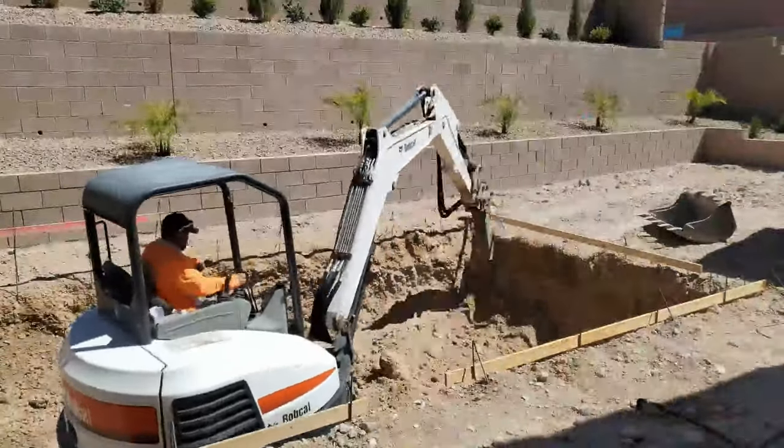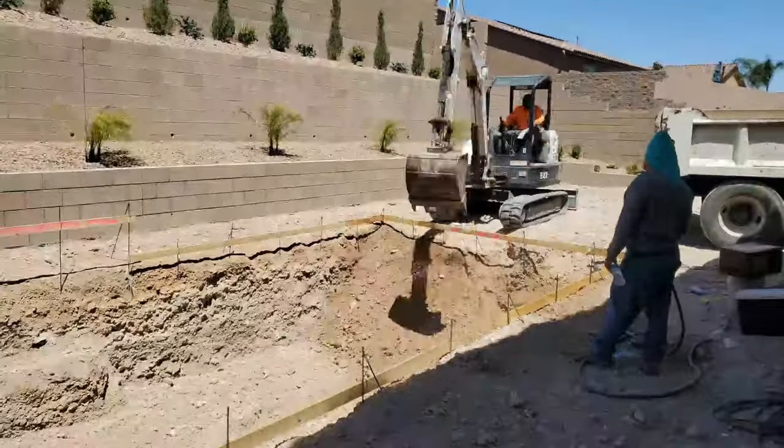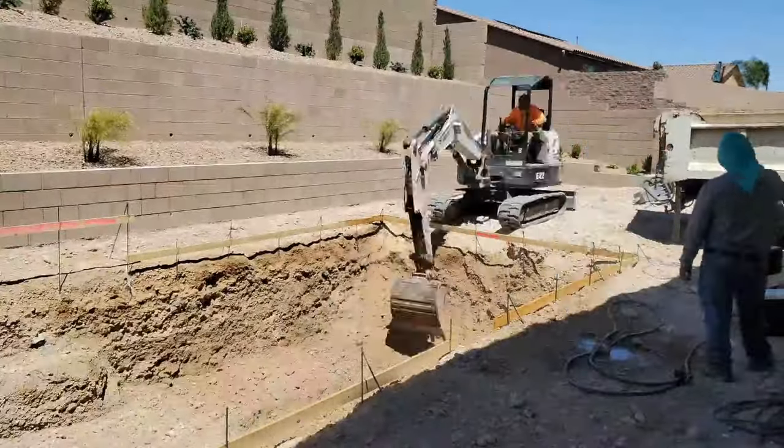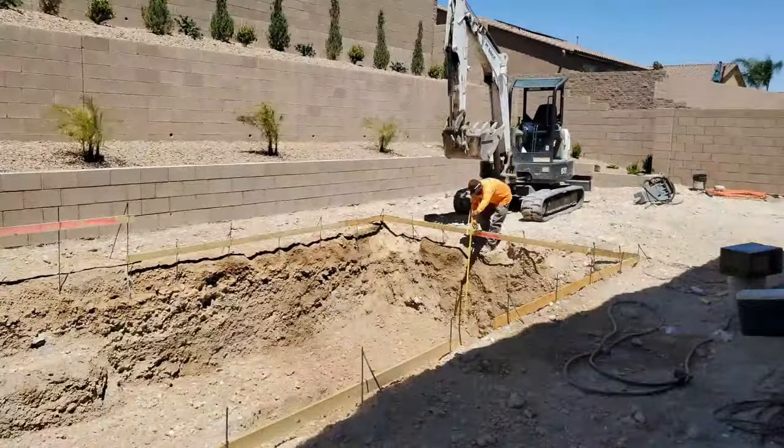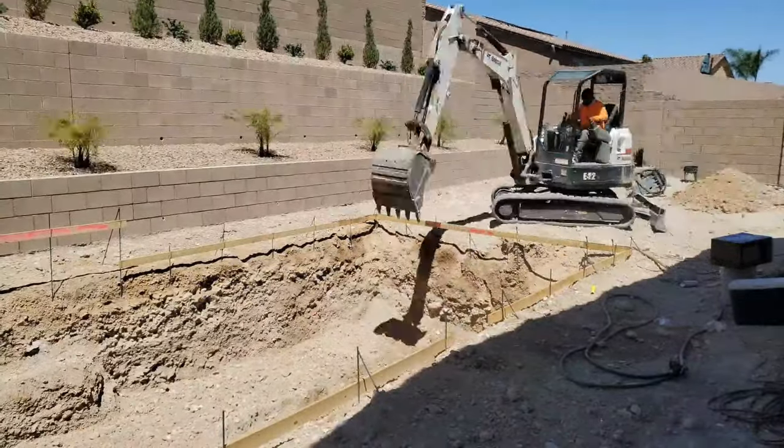By the fourth day we dug down to six and a half feet deep at the deepest point. Our pool is going to be five and a half feet deep, and the excavation is done.